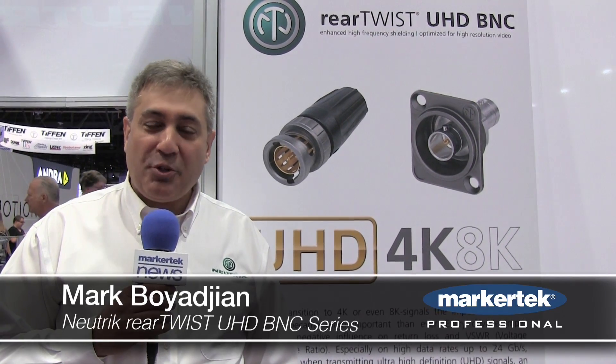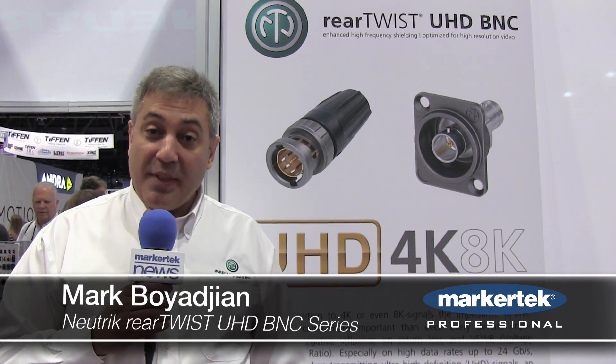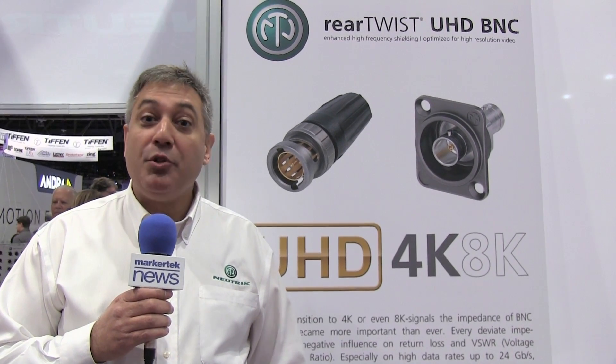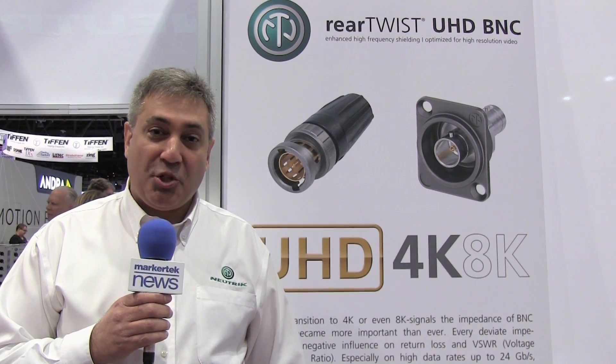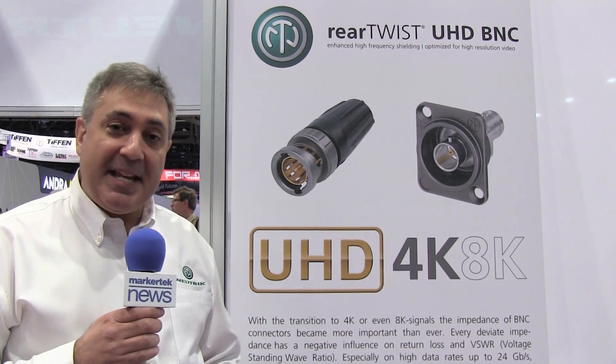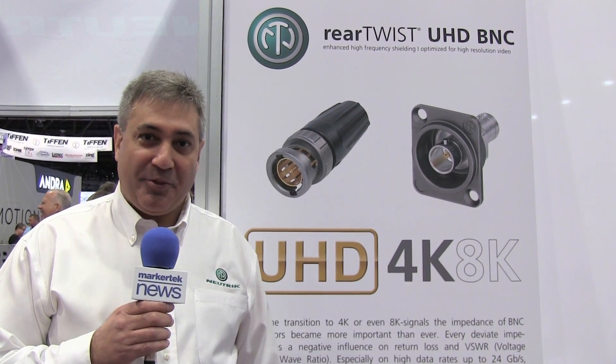Hi, I'm Mark Boyajian with Neutrik USA, and welcome to the 2015 NAB show. Neutrik is proud to have some new innovations to offer here at the NAB show. One of them happens to be our ultra high definition 4K, 8K compatible BNC connector series.